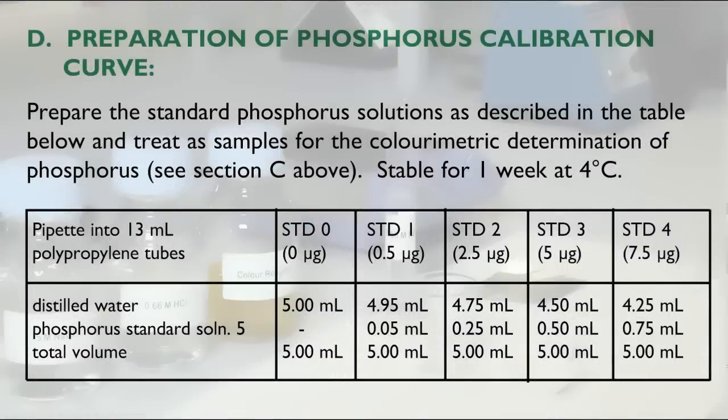For each batch of samples applied to the colorimetric determination of phosphorus, the phosphorus calibration curve must be performed concurrently using the same batch of colour reagent. The phosphorus standards are prepared from the phosphorus standard solution supplied with the kit, using the volumes shown in this table. These solutions are stable for one week when refrigerated.